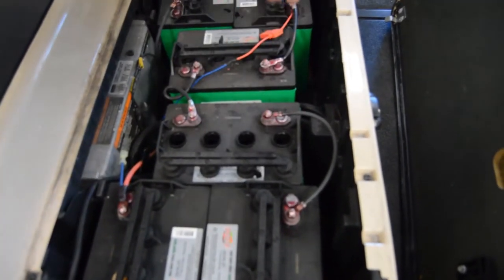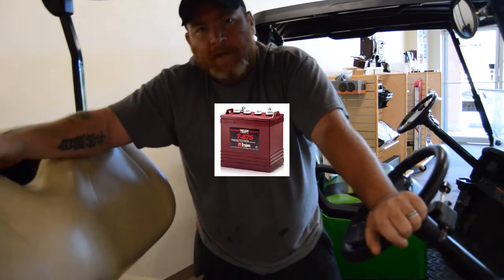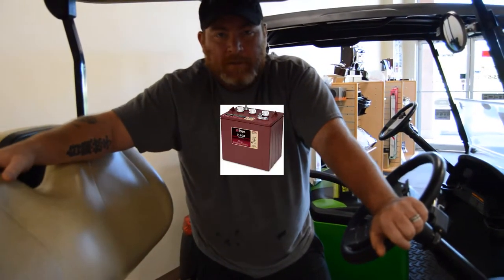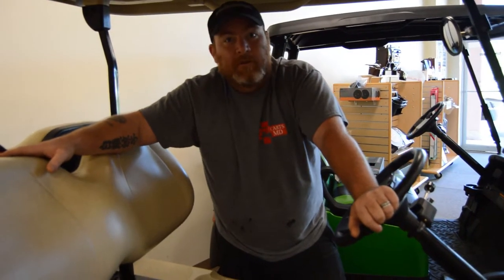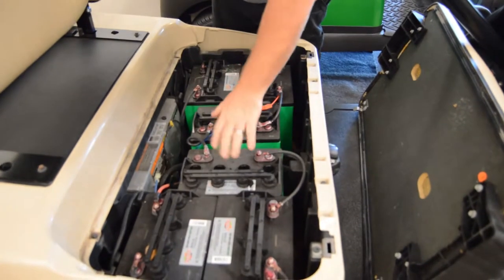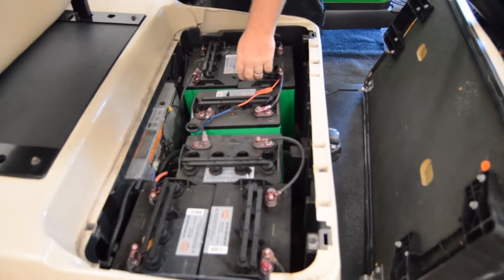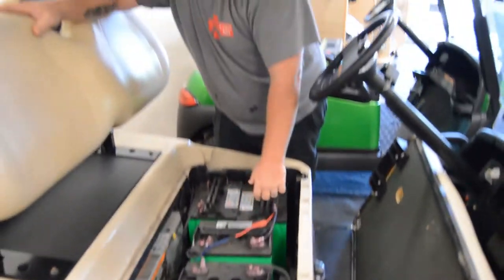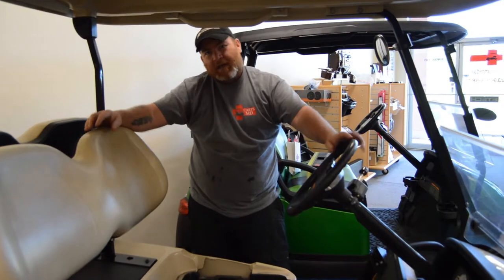So here's how we'll know what voltage it is: it's always going to be holes times two. If you have a battery that has four holes, that's going to be an eight-volt battery. If you had a battery with three holes, that would be a six-volt battery. In this case, we know we've got six batteries, holes times two makes an eight-volt battery, and six times eight is 48 volts. So we've got a 48-volt cart with eight-volt batteries.